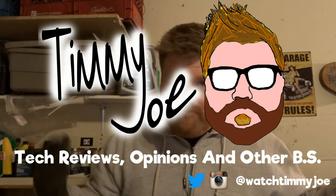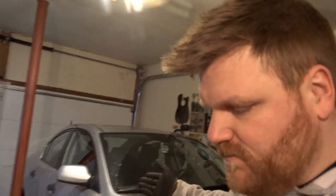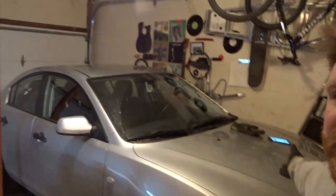Hi there, it's Timmy Joe. I'm in the garage. I know this isn't tech, but it kind of is because if you're a techie person, you might be the kind of person that does your own car work. So I'll save you the long story, but I had to replace my wife's vehicle recently, and this is what we ended up getting.